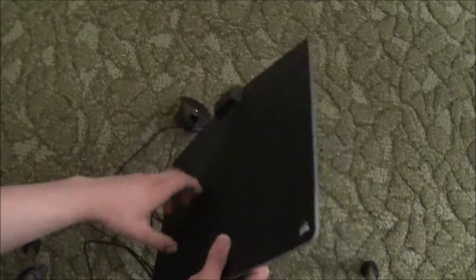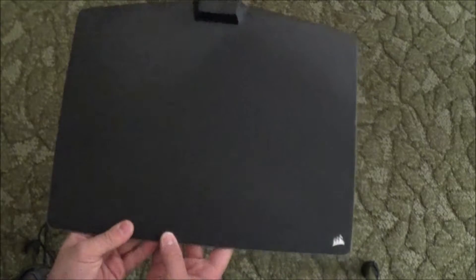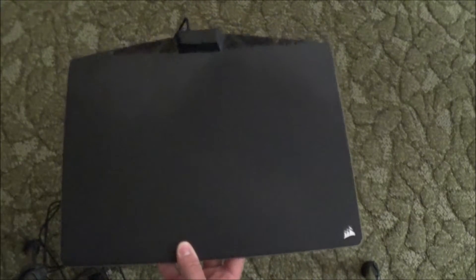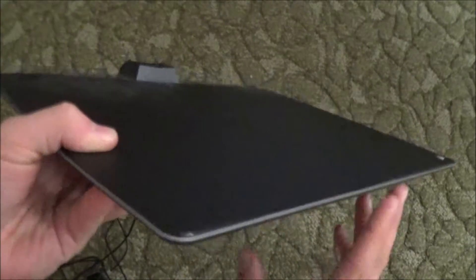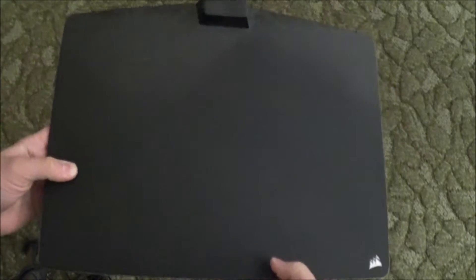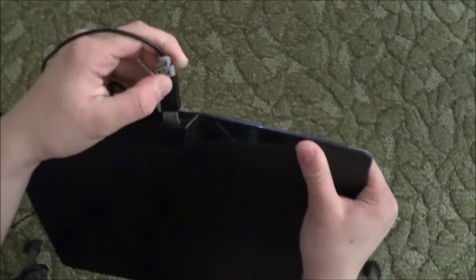We're just going to focus on the mouse pad right now. The model number for it is the MM800 RGB Polaris. It has lights that light up around the edges and has a USB port on the back to plug in a mouse.